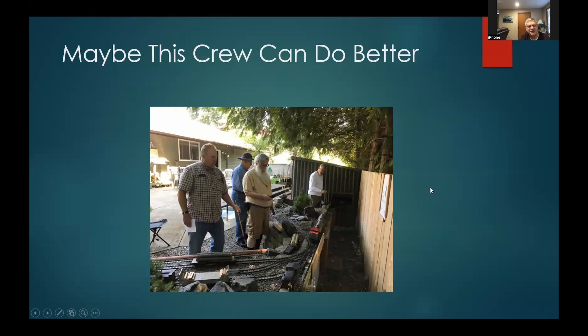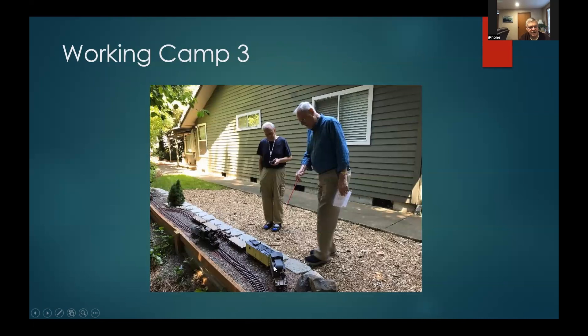Here's working Camp Three — this one's a little lower to the ground. They're doing a runaround move: the train came in, now they're running around it, shoving the empties into one track, pulling the loads out onto the main, and a reefer needs to get pushed down to the team track. It's about 12–15 feet from one end to the other, so if you're uncoupling at both ends you actually get to do a little walking back and forth.